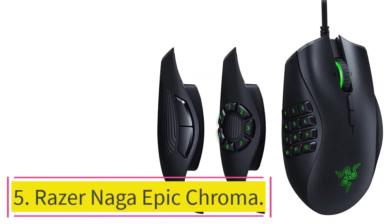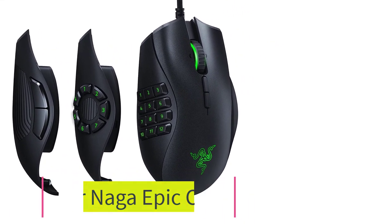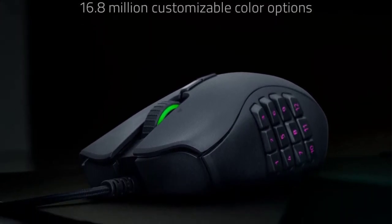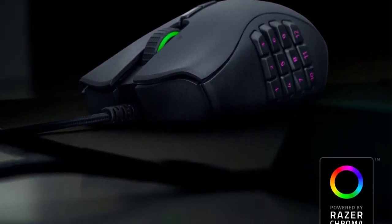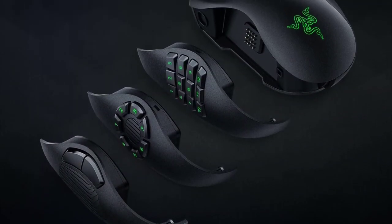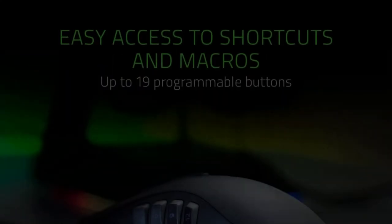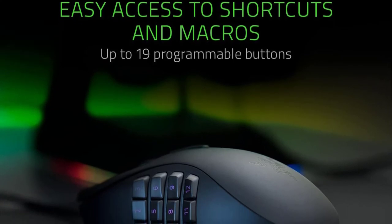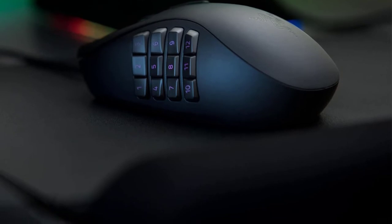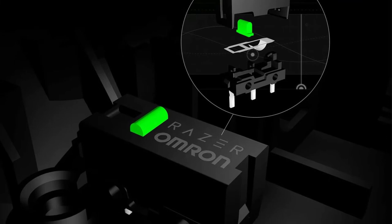Number 5: Razer Naga Epic Chroma. There are chances it might feel a little weird at the start, but once you set your sights on this mouse, you won't want to leave it. The Razer developers realized that multi-button designs suit only narrow segments of users, so they introduced replaceable magnetic side panels with different numbers and arrangements of buttons. The Razer Naga Epic Chroma holds unique features and capabilities that make it a worthy contender for best mouse for Photoshop.